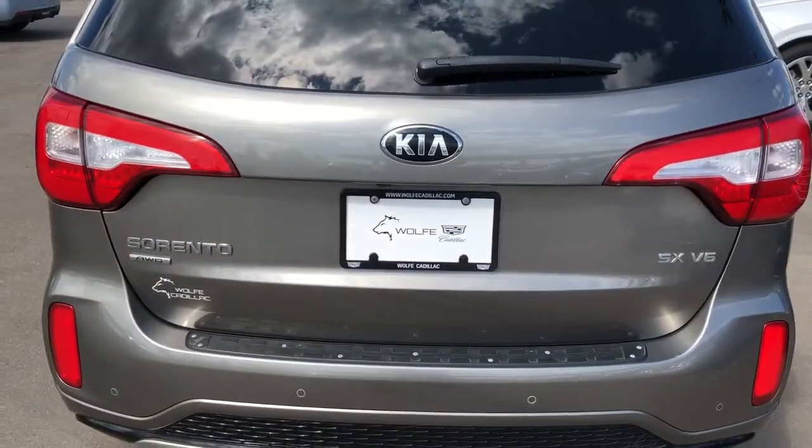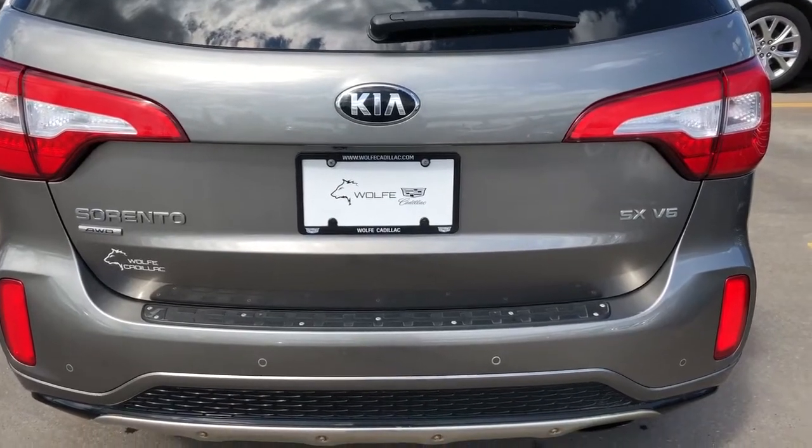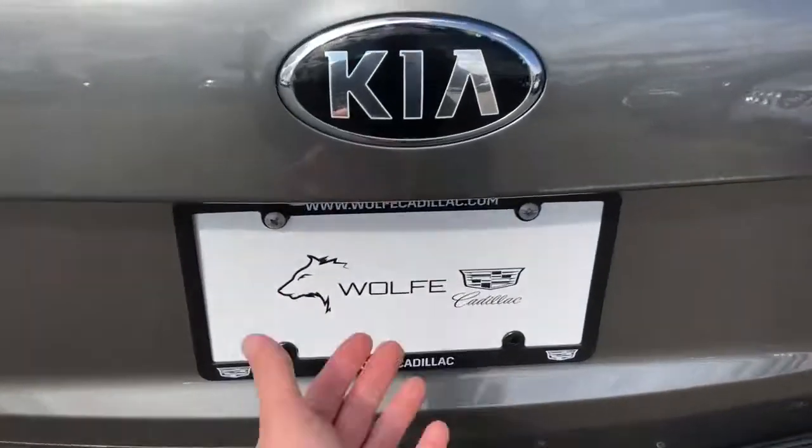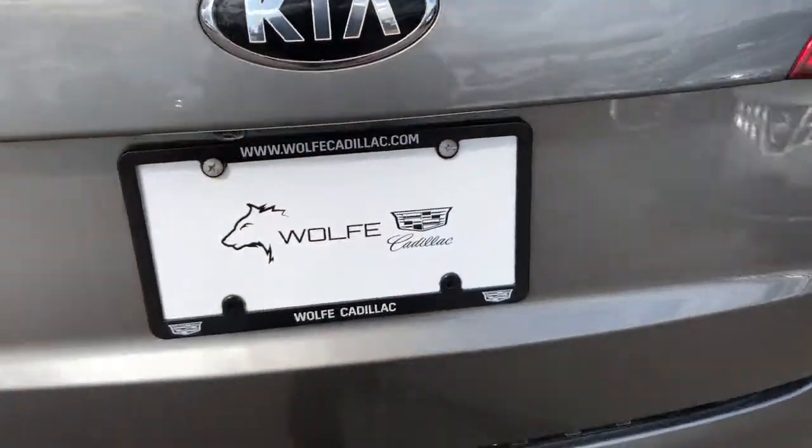Around in the back we have our Sorento SX V6 badging, as well as dual exhaust and power activated liftgate.